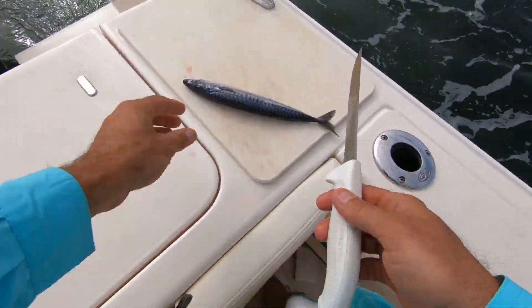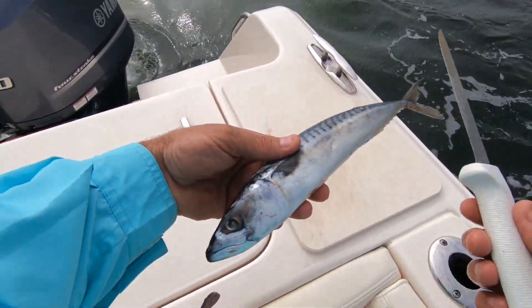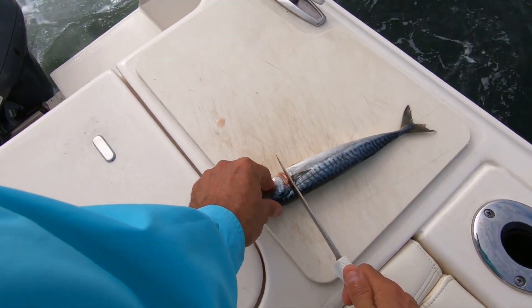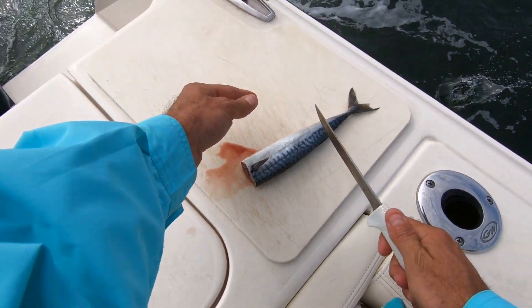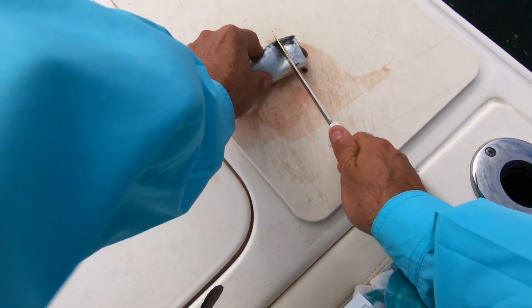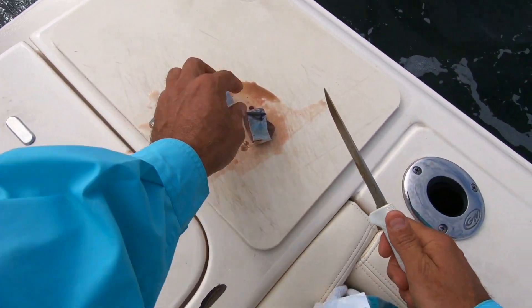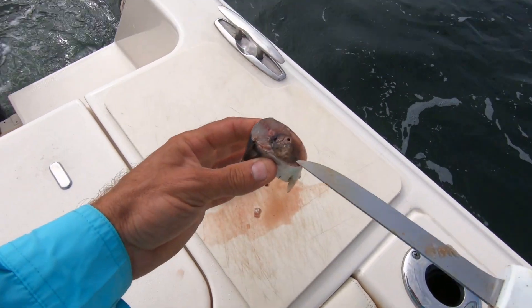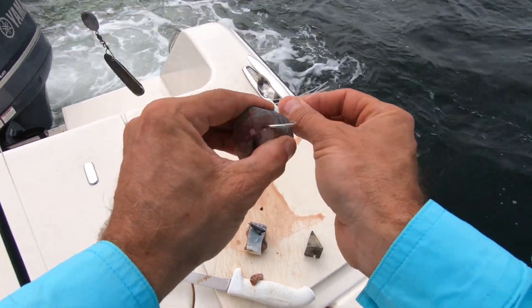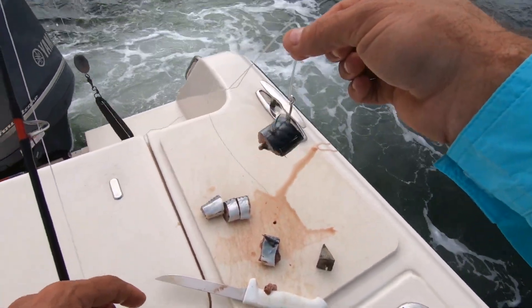The bait I'm going to be using today is Atlantic mackerel — we call it Boston mackerel, some people call it Northern mackerel. When I'm bait fishing, I cut that part off and throw the head in the water, cut the tail off and throw it in the water. We're going to use these sections — the snapper love to eat them, especially the part with the creamed filling. When I hook my bait, I just take it one time and go through just like that. That's how I hook my bait for these bay snappers.